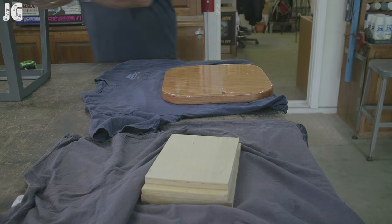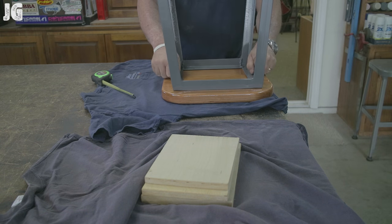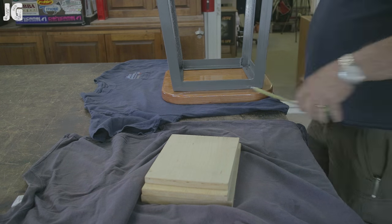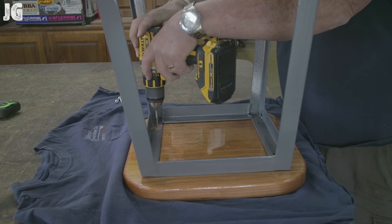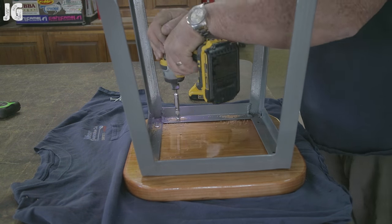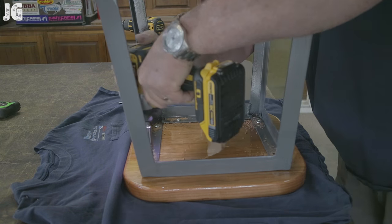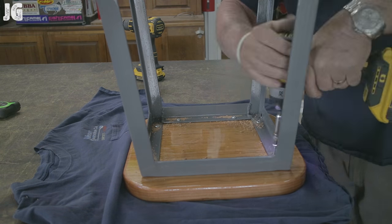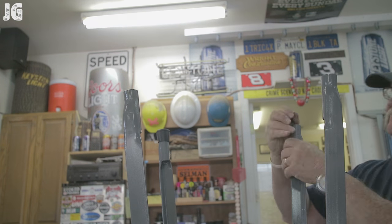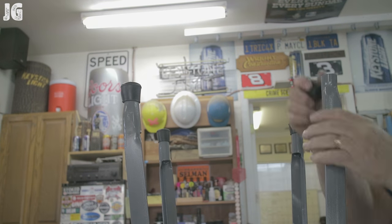I picked the nicest side — though both sides were equally good — got the seat squared up on the frame, then drilled and drove in the number 14 one-inch screws with my DeWalt drill and impact driver. That worked out really solid. I finished it off by putting rubber grommets on the ends of the legs. I've got to say I'm really happy with how this turned out.